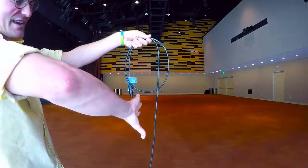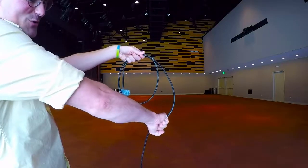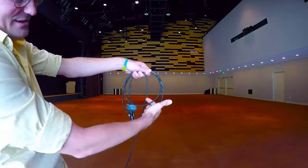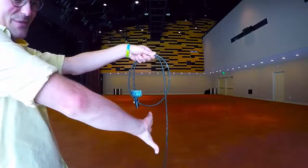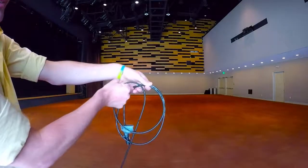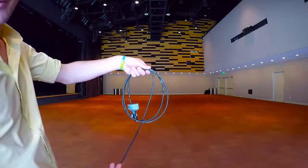Then the second time you're going to take your hand with the thumb pointed down, palm away from your body, grab the cable here and twist it up — and you can see the cable goes underneath. So thumb down, palm away from your body, grab it and slowly twist it up. You want to try to keep it even so you've got a nice circumference every time you do it.